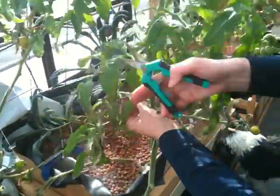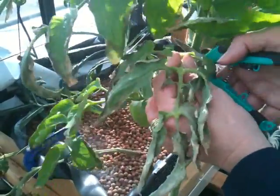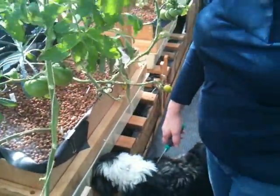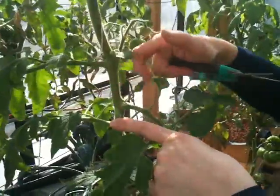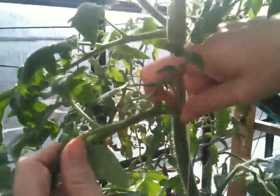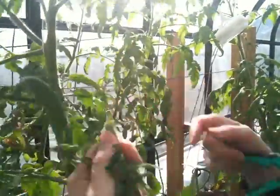Now you'll come in here — see how ratty that's looking? This particular branch isn't doing anything for this plant at all and should just be removed. The other thing you need to know about indeterminate plants is this growth coming out between branches. That's called a sucker and you want to keep that removed. Just keep taking that off because all that's going to do is give you a whole bunch of foliage that's not going to be productive at all.